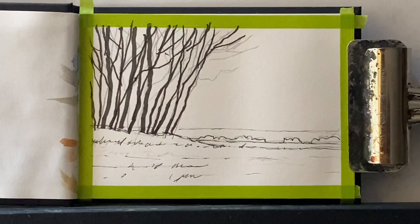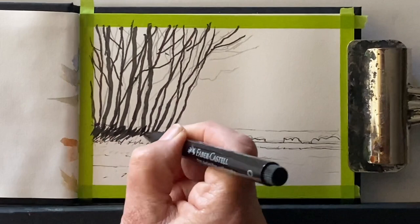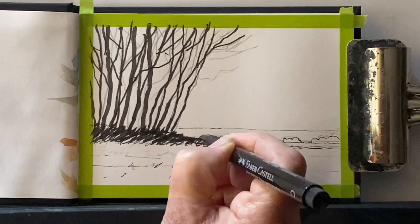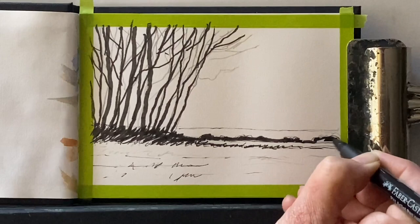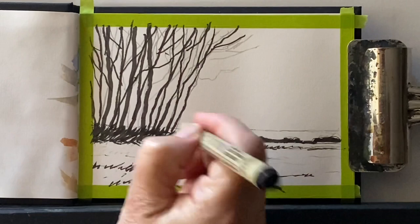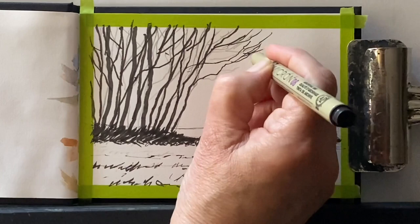Sorry about my hand getting in the way, but that's the problem with a tiny little sketchbook like this. I'm going to just scribble hatch in some shading across the base of the trees where they're in shadow. Then just a few little dark marks to indicate a line of trees in the far distance, just before the line of hills that we'll wash in later with paint. In the photograph there's a freshly cut field with lots of stubble, so I'm dotting and dashing in a few marks just to represent and suggest it.